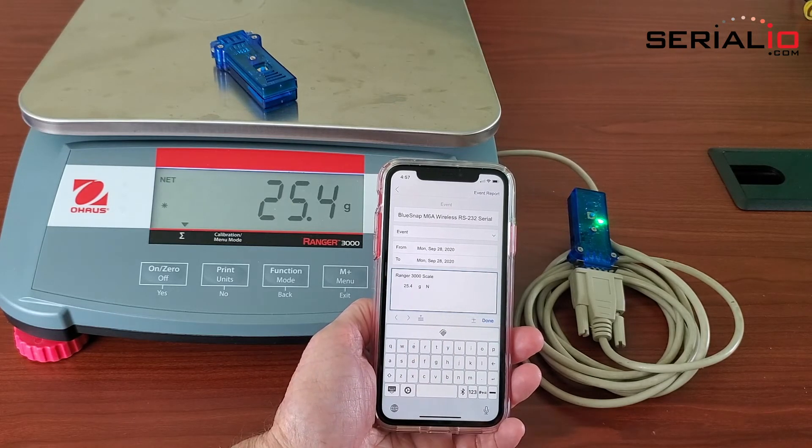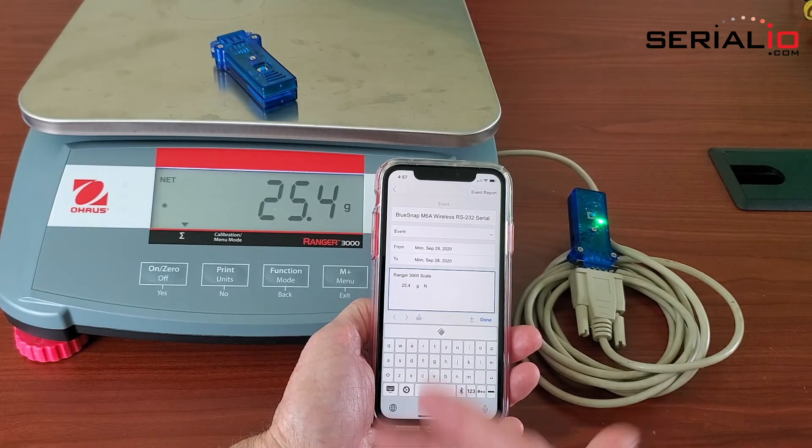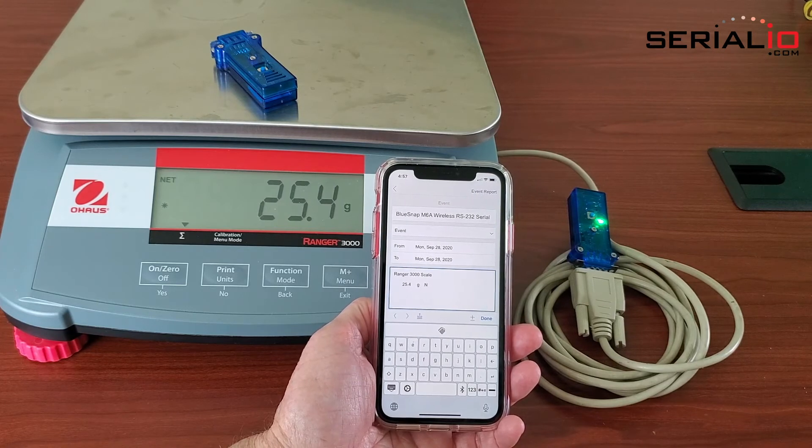This works with any application. This also works with RFID readers, barcode scanners, calipers, and other devices.